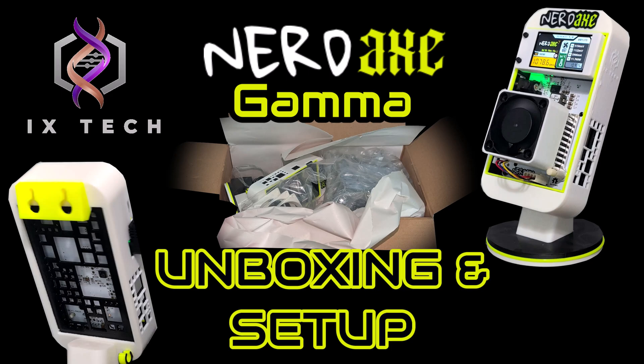Today I'm going to take a look at the NerdX Gamma from ixtech. You can find their website in the description below. I'll be unboxing and going through the initial configuration to get this NerdX up and running.